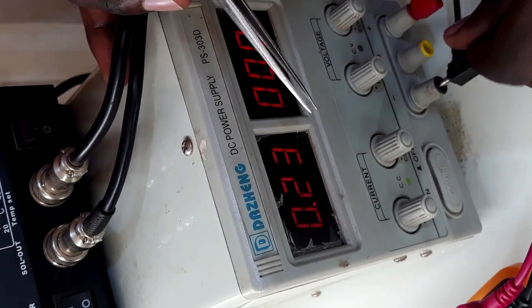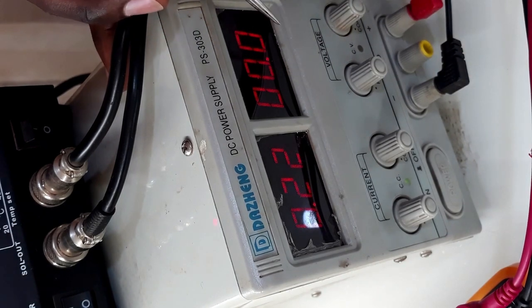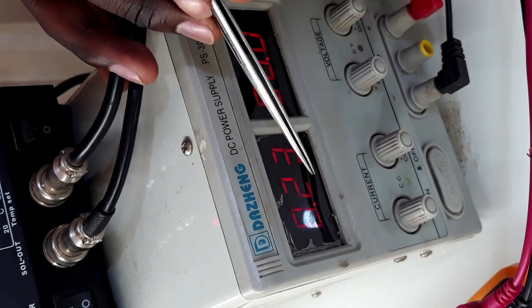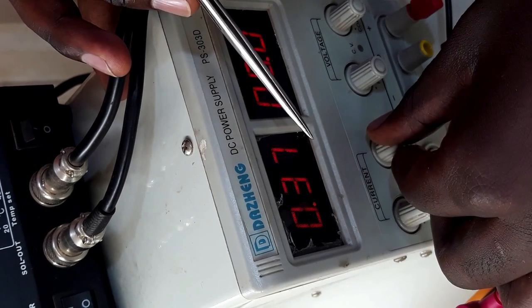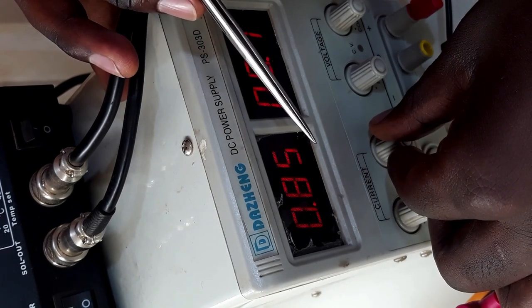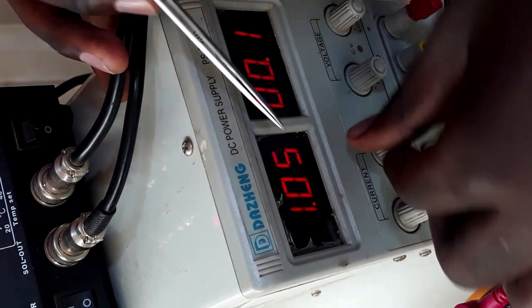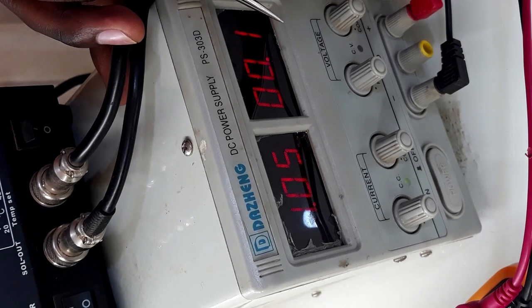I'm injecting 10 volts and increasing the current slowly. When I connect the negative, the voltage drops to zero and the current goes up to 23 — that's the limit I've set. When I increase the current up to one amp, the voltage is not rising, which means there is a short on the motherboard.